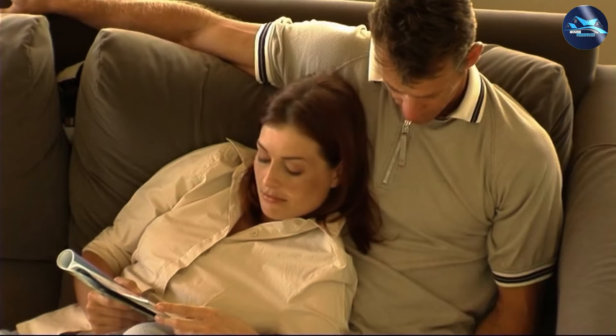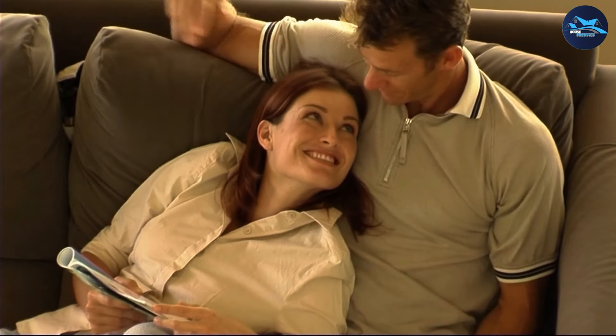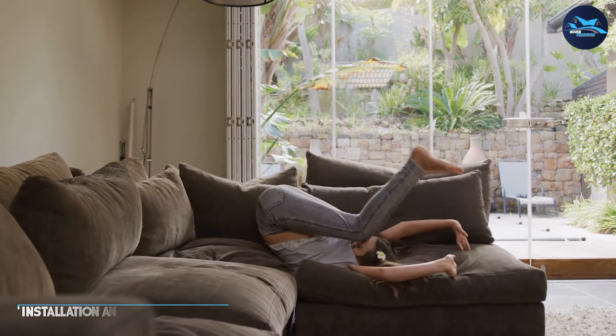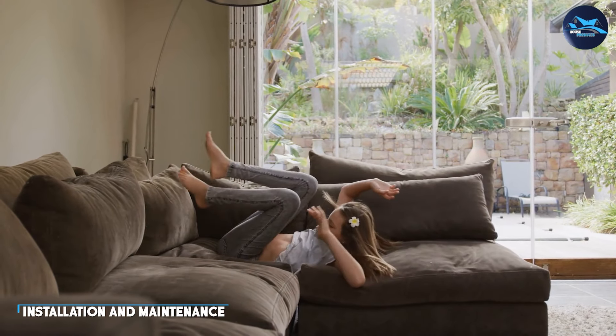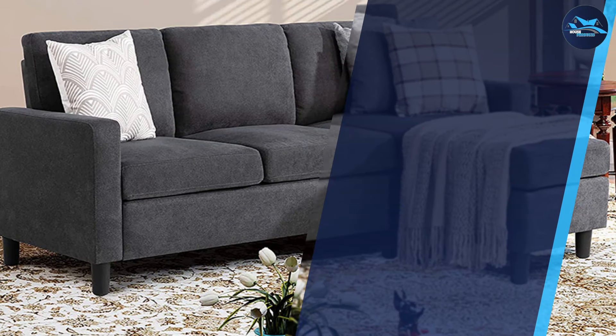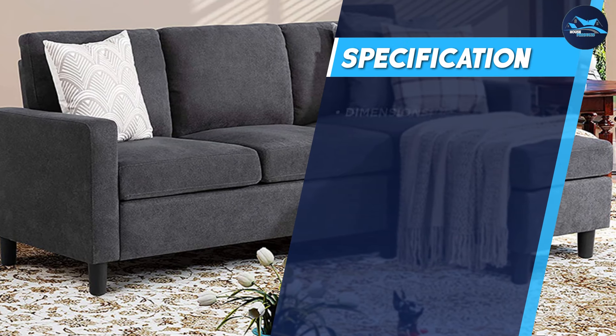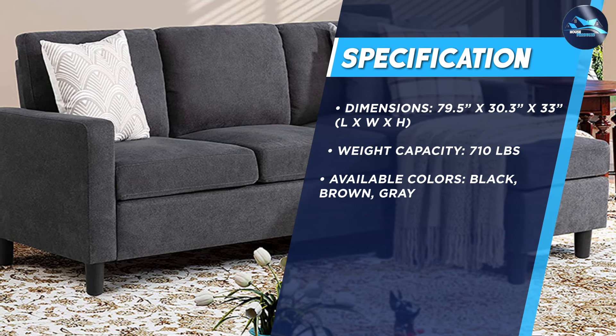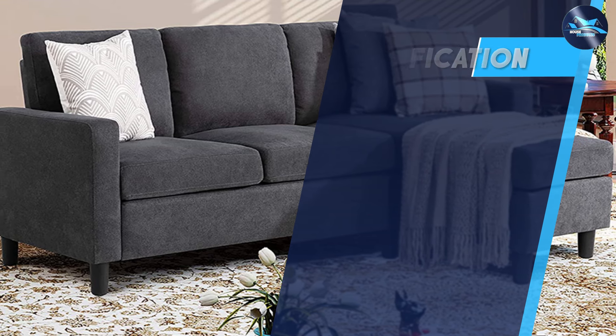The sofa's cushions are made from high-quality foam, providing excellent comfort and support for both sitting and sleeping. When it comes to comfort and functionality, the Shintenshi Convertible Sectional Sofa Couch doesn't disappoint. The sofa is designed to be easily adjusted to accommodate your needs, whether you're sitting, lounging, or sleeping. The backrest can be adjusted to three different positions, allowing you to find the perfect angle for your comfort. The cushions are also designed to be easily removed and cleaned, ensuring that your sofa always looks and feels its best.